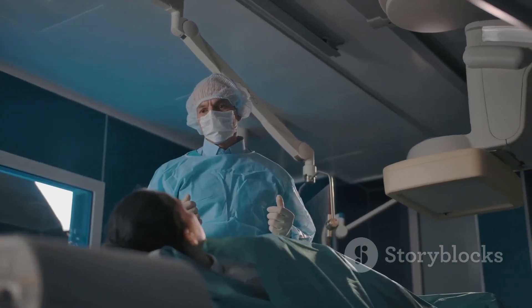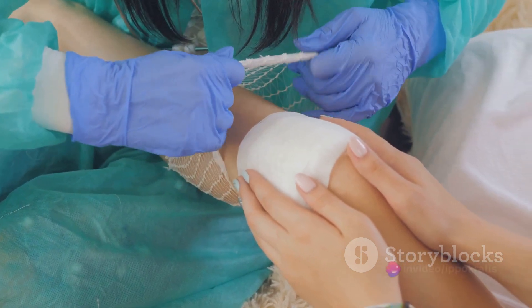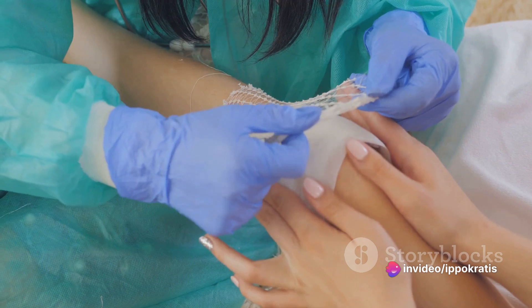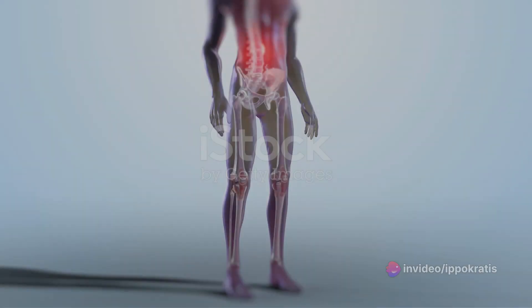Finally, the cement injection. Once the desired lift is achieved, the balloons are removed and the void created is filled with a special medical cement to maintain the new form of the vertebra.